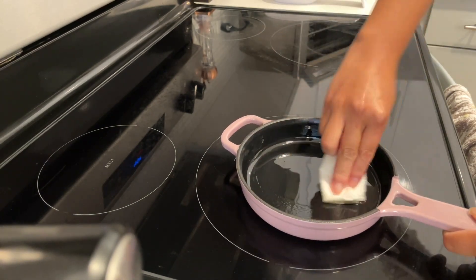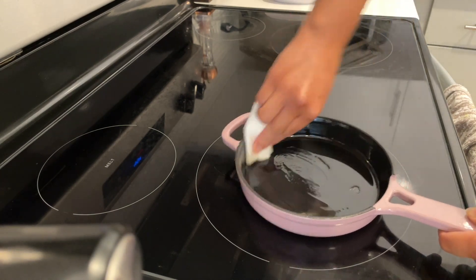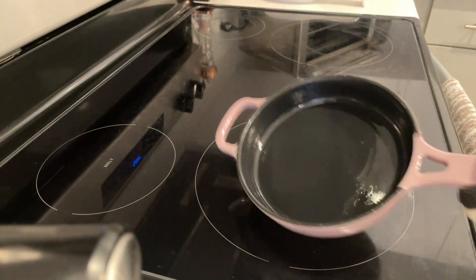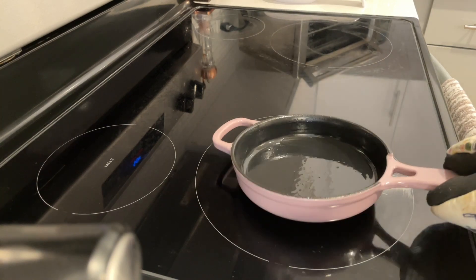The only downside to this pan is that I wish it came with a lid to finish cooking certain foods like my eggs, but where there's a will there's always a way. Also, the handle can get hot so I definitely recommend getting the silicone guards, but I used my oven mitt so it was completely fine.